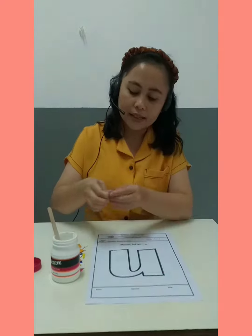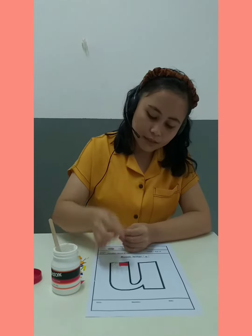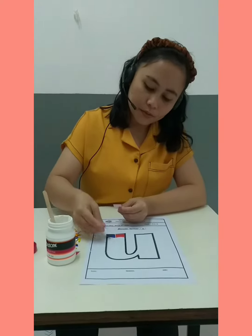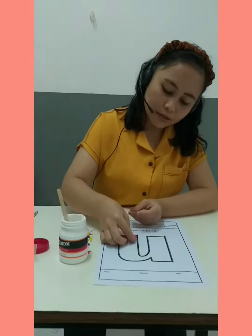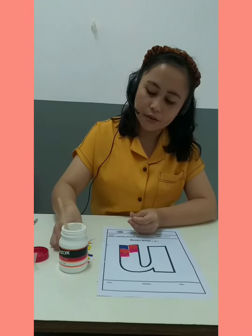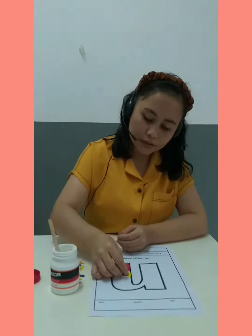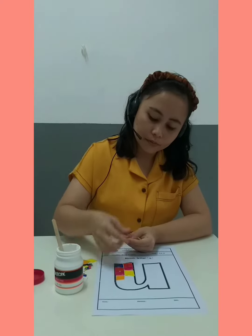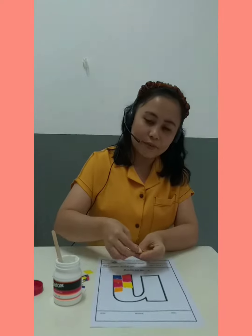Now stick the origami paper, one by one. Sticking nicely, friends. Give the glue again and keep sticking nicely.